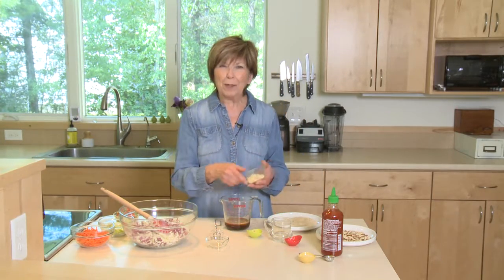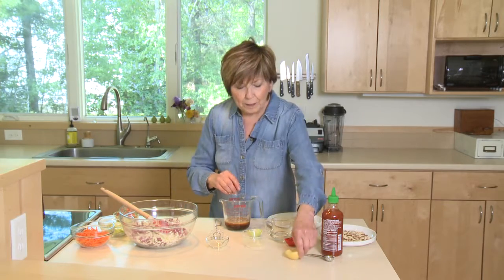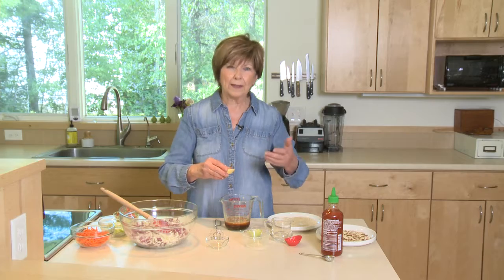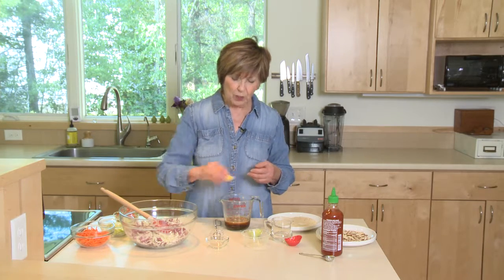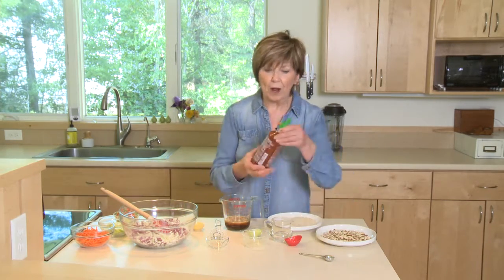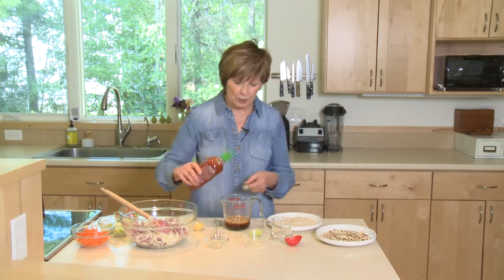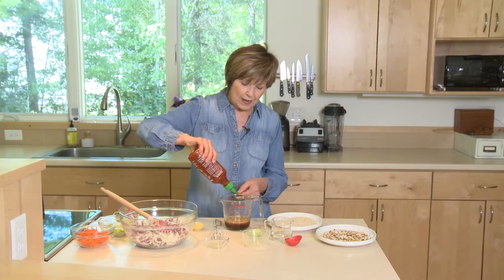I've also got about a tablespoon of minced garlic. For a little sweetness, you can use honey or sugar — I'm going to use a little less than a tablespoon of sugar, so it won't be a very sweet dressing at all. And because I like a little spice, I'm going to add a teaspoon of sriracha, but that's totally optional.